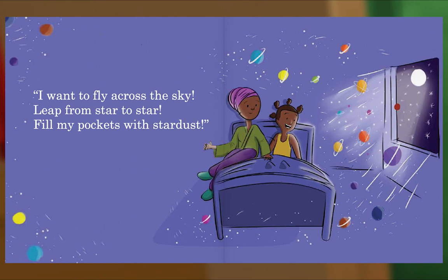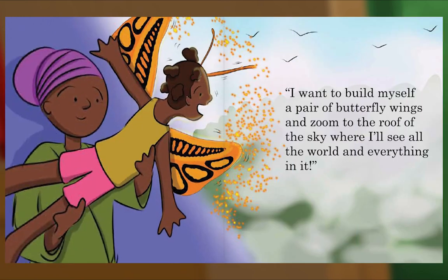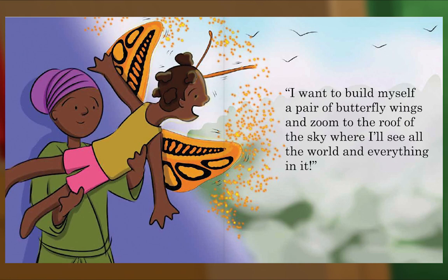I want to fly across the sky, leap from star to star, fill my pockets with stardust. I want a Nandi-sized glass submarine to see the creatures at the bottom of the ocean, and a pet giant squid to do water ballet there with me. I want to build myself a pair of butterfly wings and zoom to the roof of the sky, where I'll see all the world and everything in it.